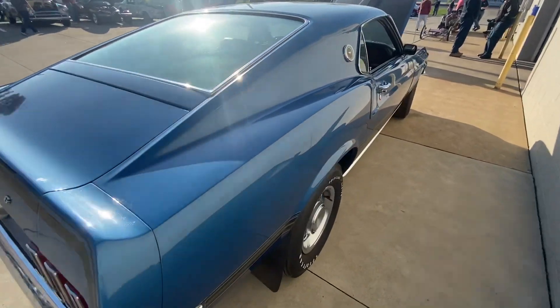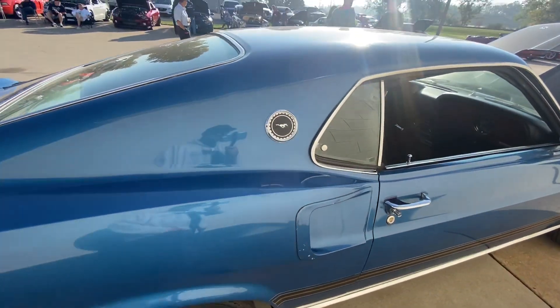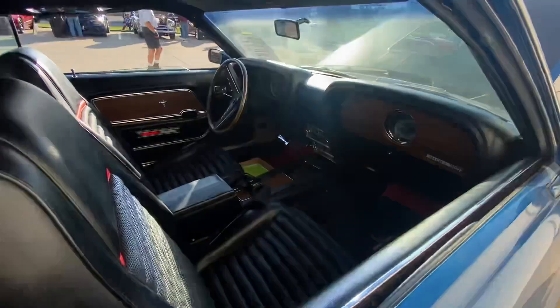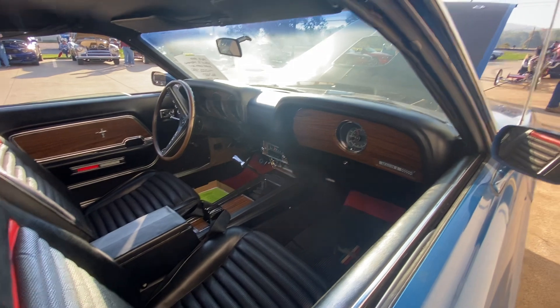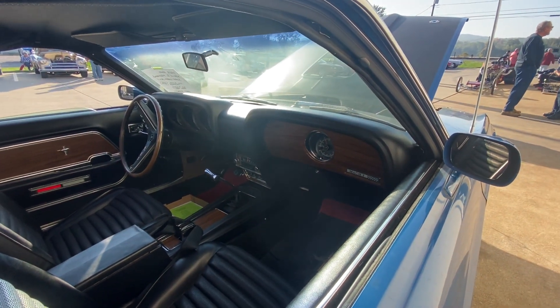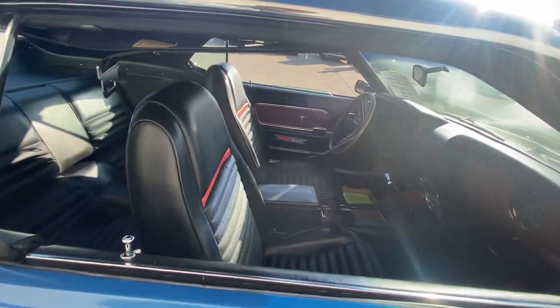The stripes are in immaculate shape. Everything's in amazing shape, and it's a 4-speed — no automatic in this, a 4-speed. With the clock in the side of the dash and everything, this thing is beautiful.